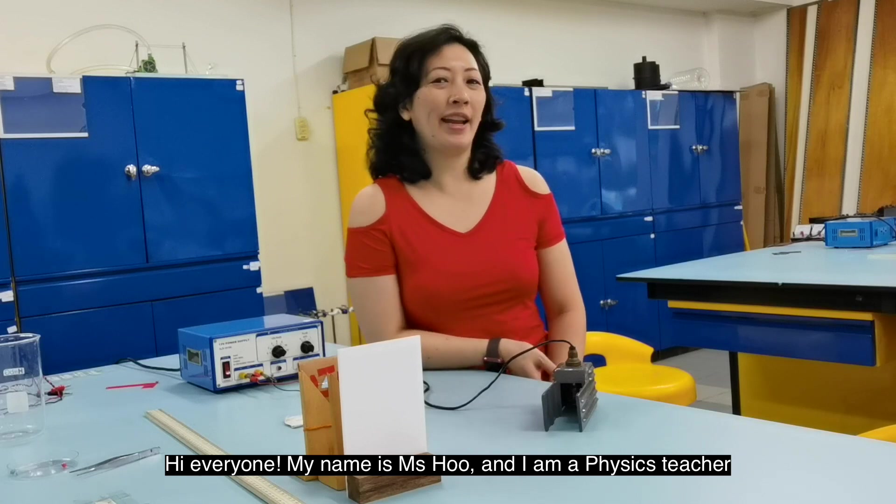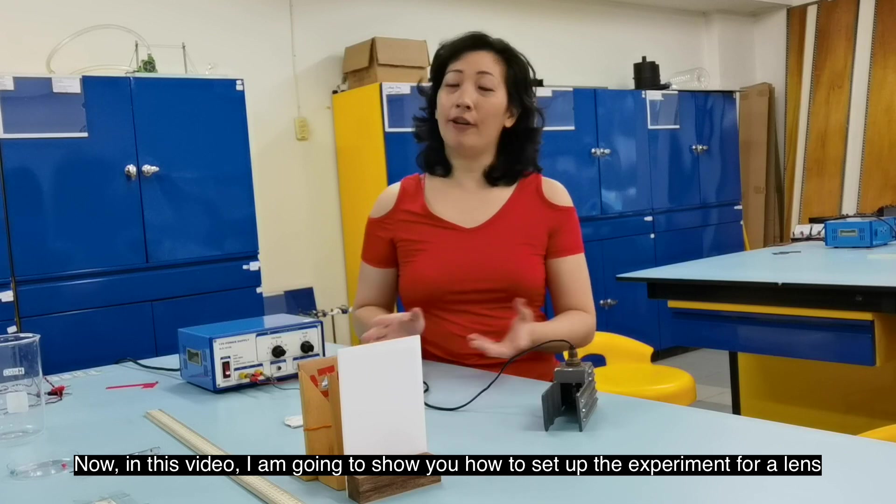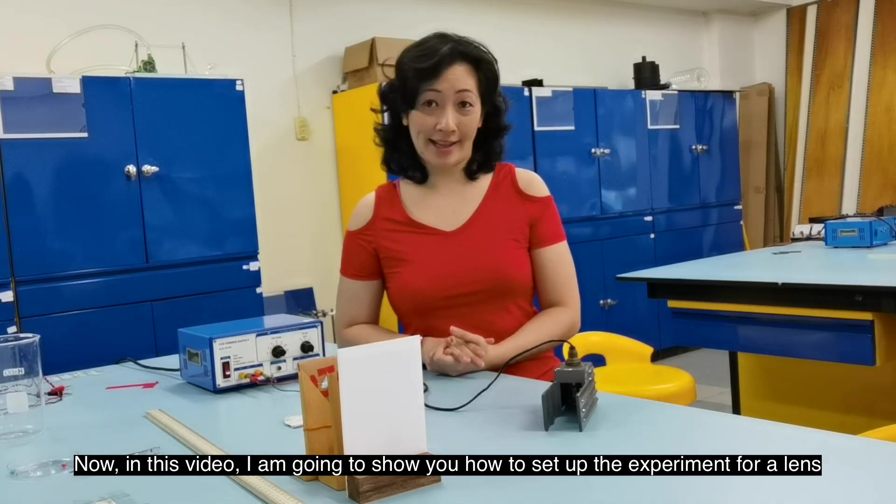Hi everyone! My name is Ms. Hu and I'm a physics teacher. In this video, I'm going to show you how to set up the experiment for a lens.